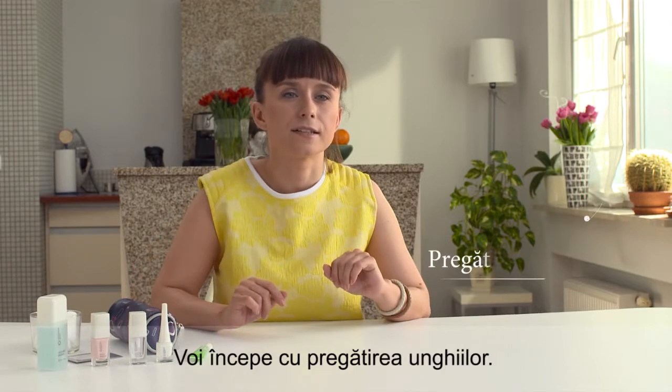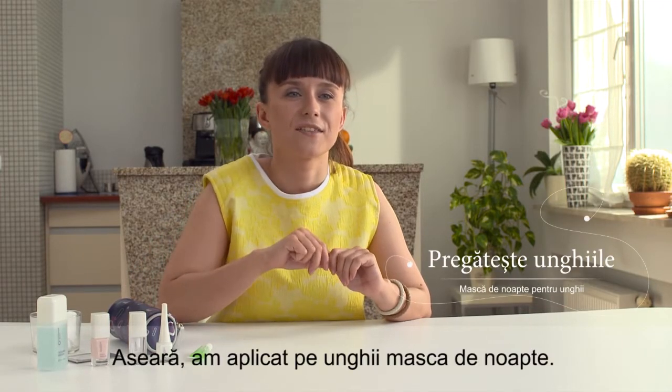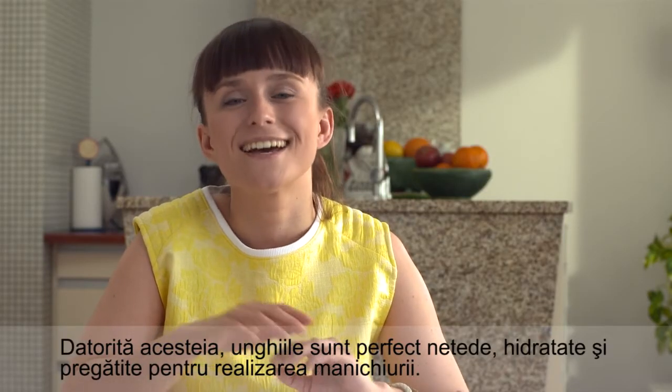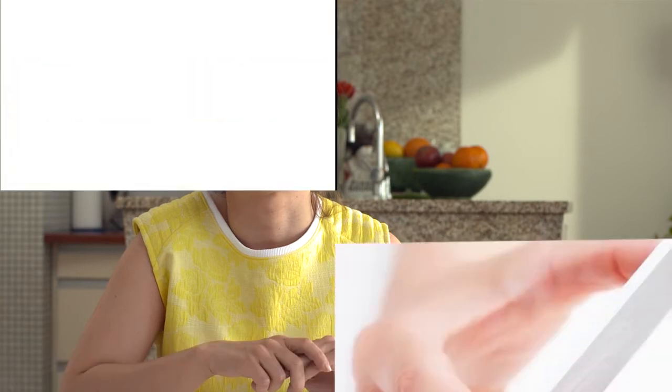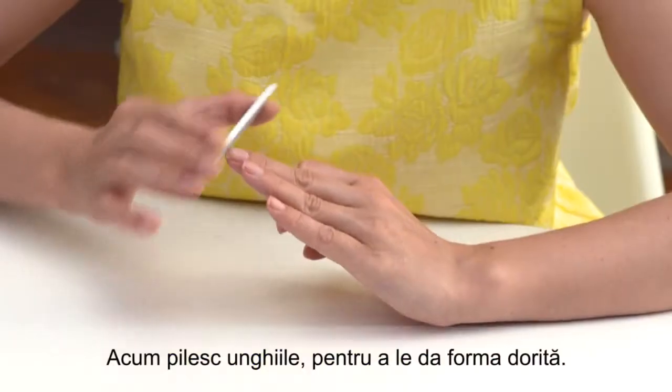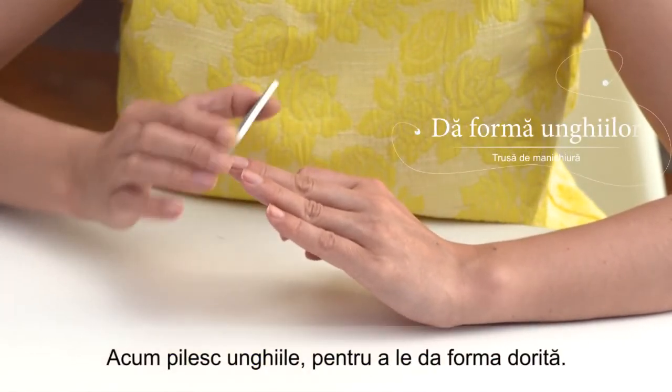I start by preparing the nails. Yesterday evening I applied an overnight mask on them — thanks to that they are perfectly smooth, moisturized, and ready for the manicure. Now I file my nails to get the desired shape.